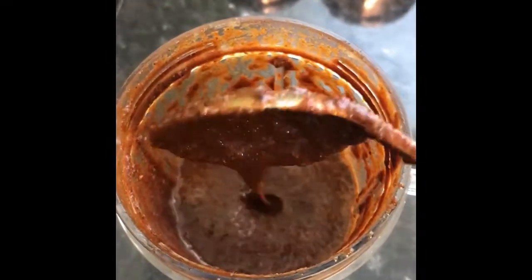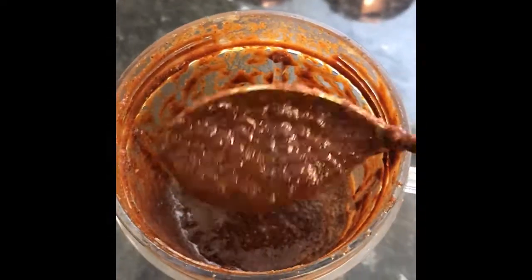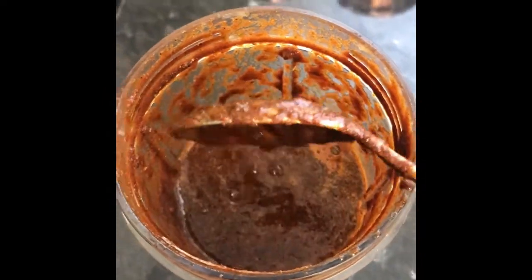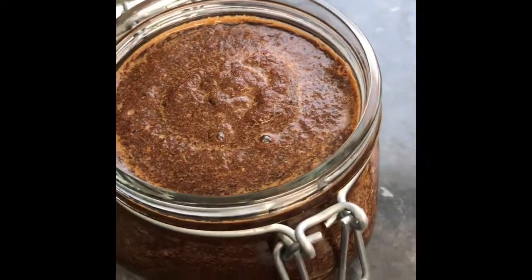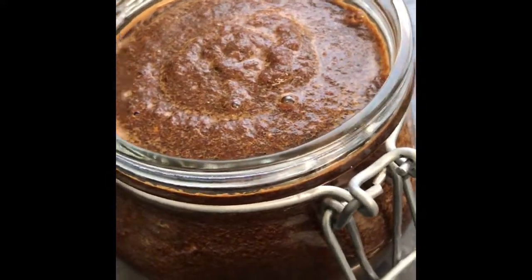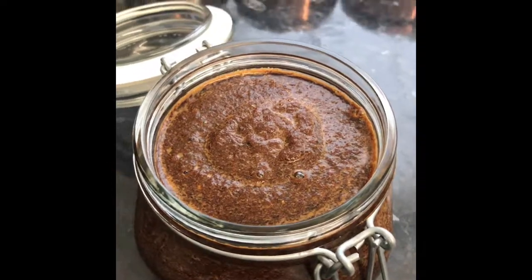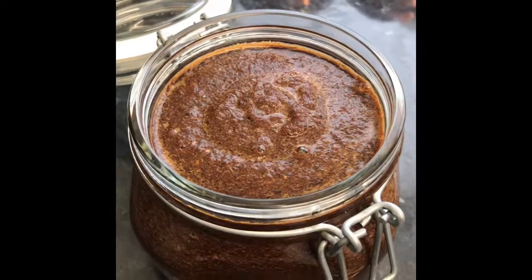My jerk does come out a little bit redder than other people's, and that's due to the smoked paprika — but I like the taste that the paprika gives to my jerk, so that's why I add it. You can leave it out, it's completely up to you. Here we go — my jerk seasoning, and again I've just put it in a sterilized jar which I'll keep in the fridge. You can portion this up and freeze it if you don't use it a lot, but I use jerk seasoning in a lot of my cooking.